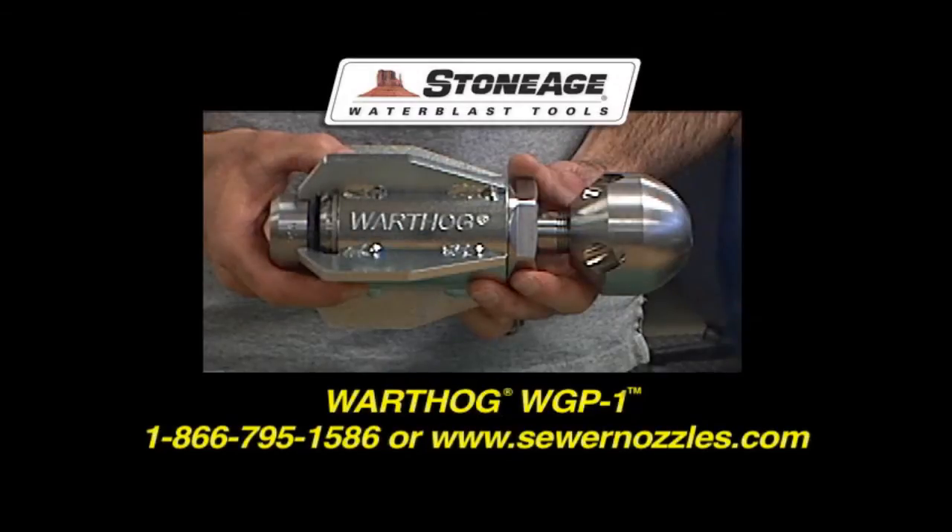For more information on the new maximum puller model, contact StoneAge or a Warthog dealer near you.